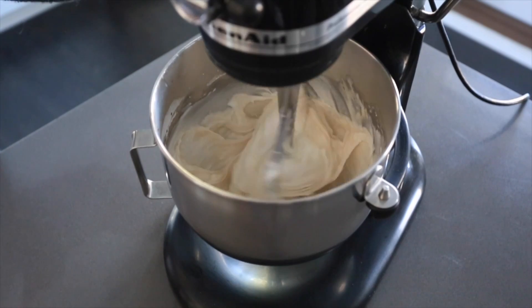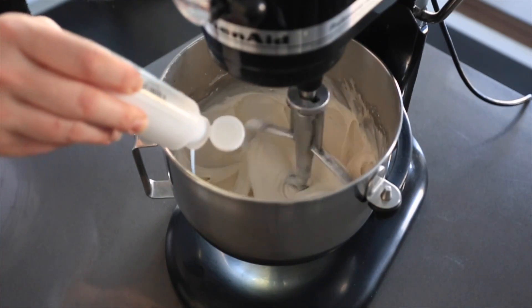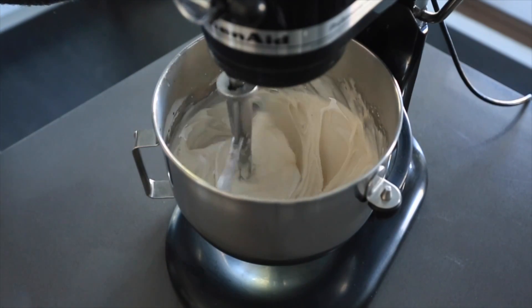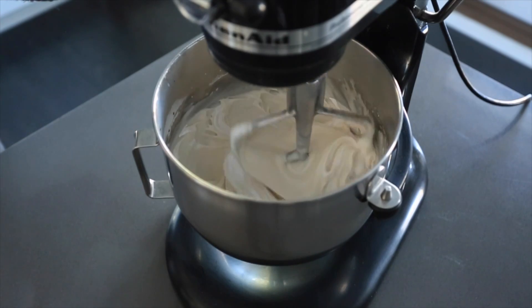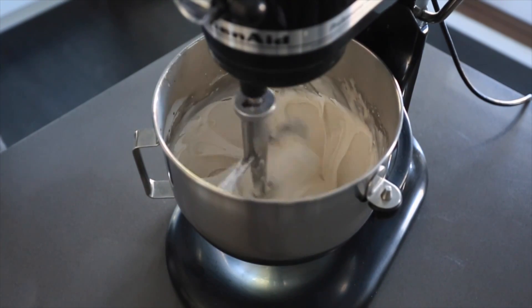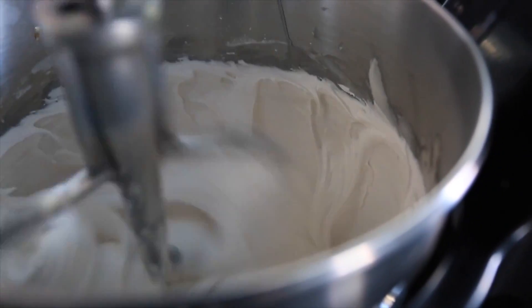Next we'll be adding the white food gel color. I need to add a little bit more because I use real vanilla, which makes my icing a little bit darker, so I want to bring it back to a nice bright white. This is also important because it'll prevent your colors from bleeding together, especially if you're going with a dark color next to a light color.